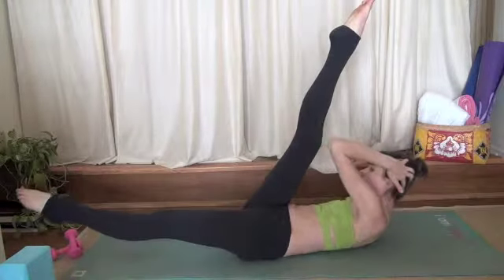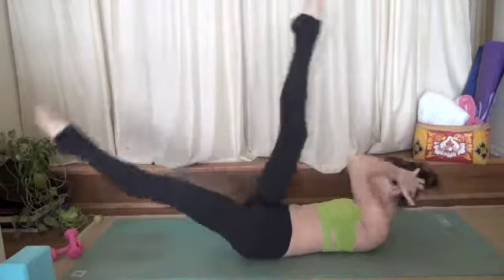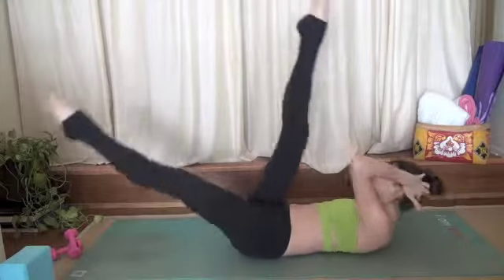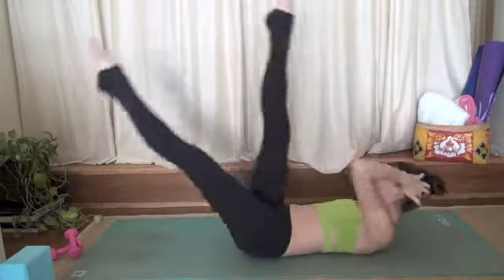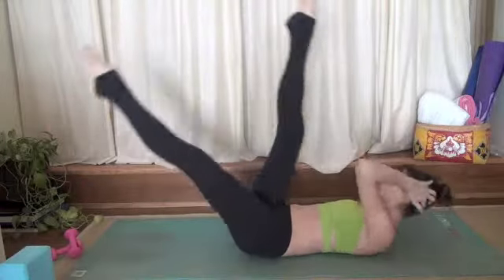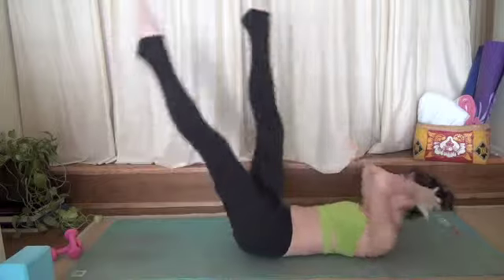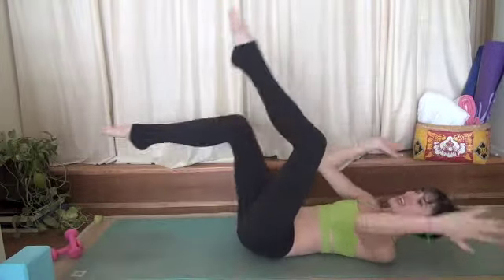Extend your legs straight up to the sky. Pointer flex your toes. 1, 2, 3, 4, 5, 6, 7, 8, 9, 10, 11, 12, 13, 14, 15, 16, 17, 18, 19, 20. Release.